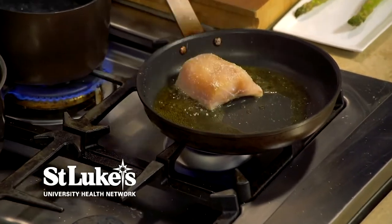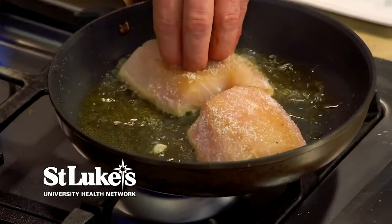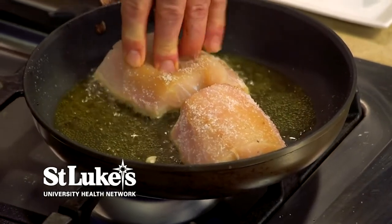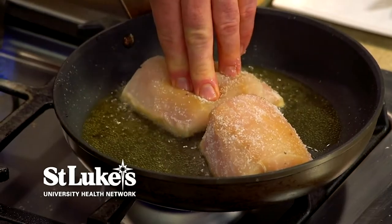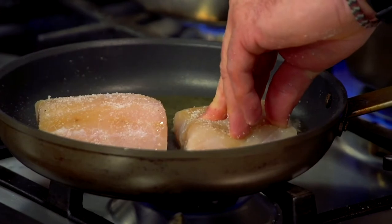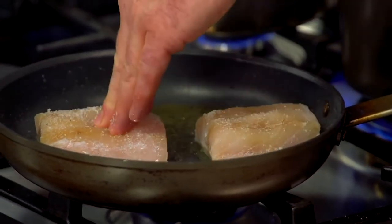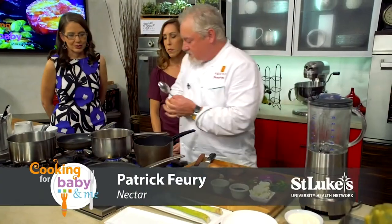When you use striped bass, it's really important to get it really dry — no moisture on it, because that will make it not stick in the pan. Go skin-down. It will have a tendency to curl up on you, and you can score the skin to help prevent that. I do like the skin nice and crispy. So now we've got our soup going and the fish going too.